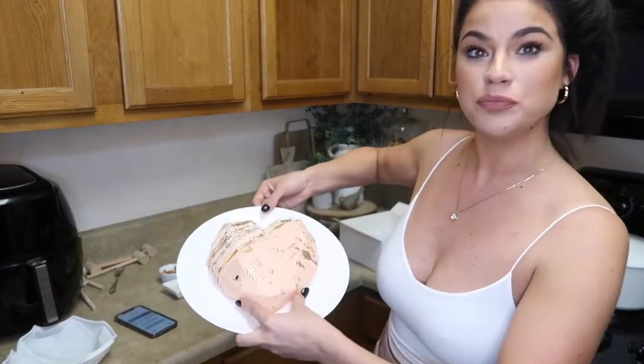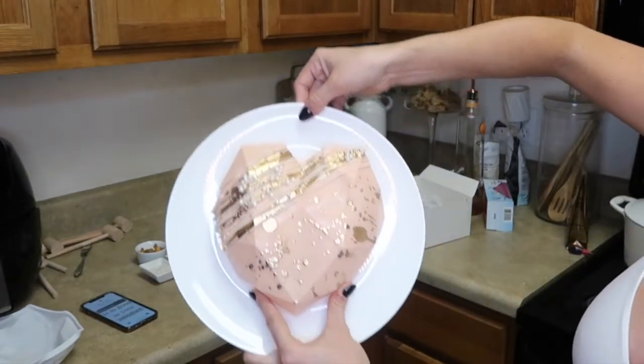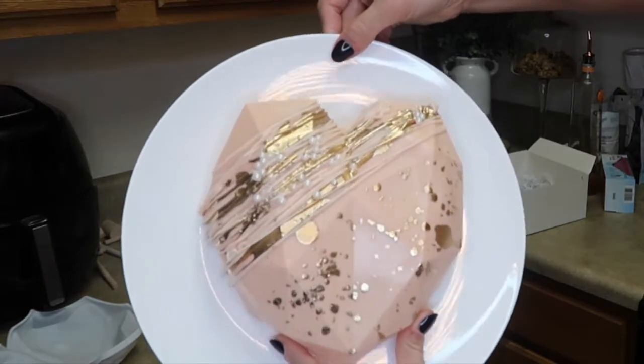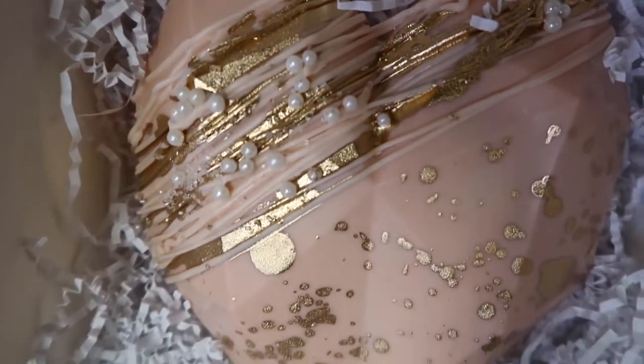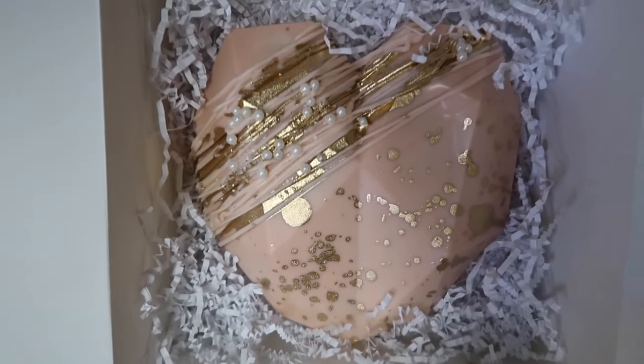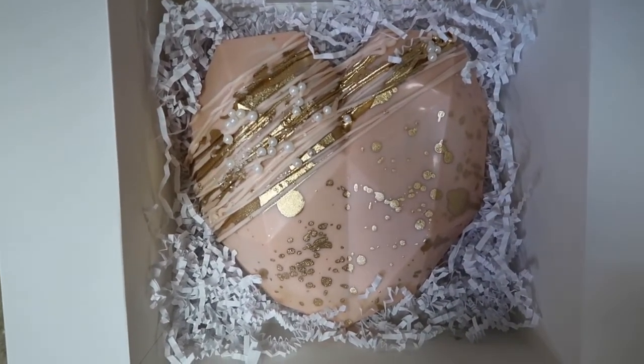I'm super happy with the way the decorations turned out — it's so pretty! The way I did mine is pretty minimalistic, but you can decorate yours however you want. I'm going to put it inside the box so you can see the finished product. Here is the chocolate heart all finished — the final product. I layered it inside the box, added the crinkle paper, and put some chocolates underneath.